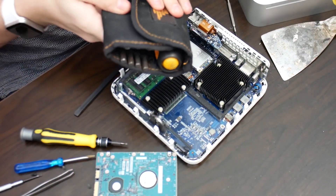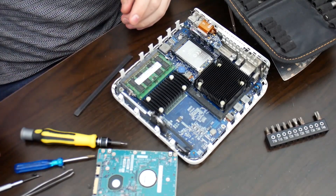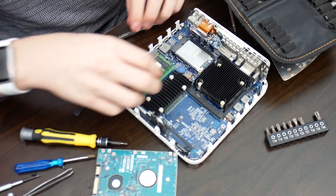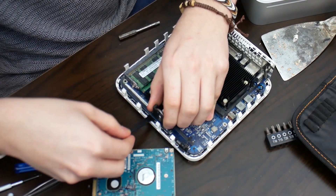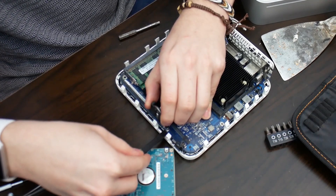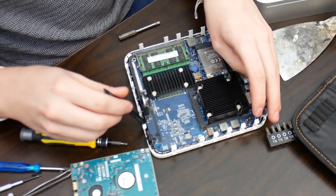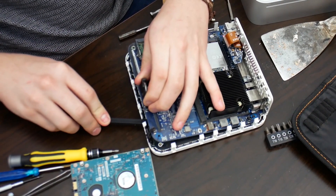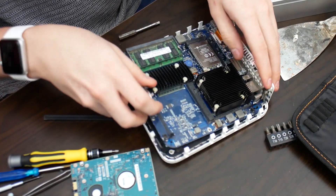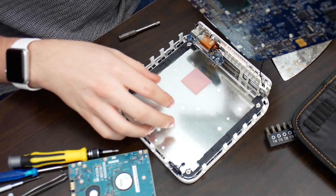We're back with the screwdrivers. That's the only bolt I believe we have to take off. You need to gently get a spudger in there because it's all stuck down. And it just slides out.